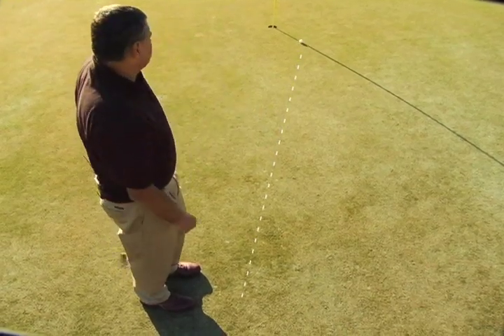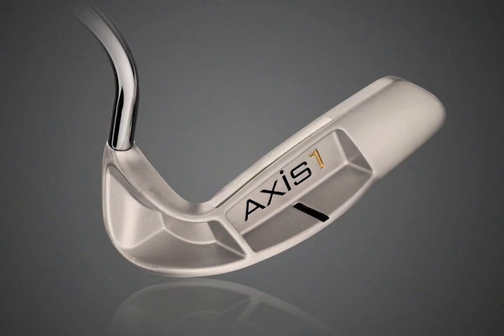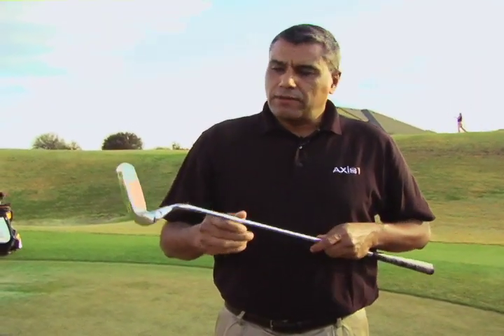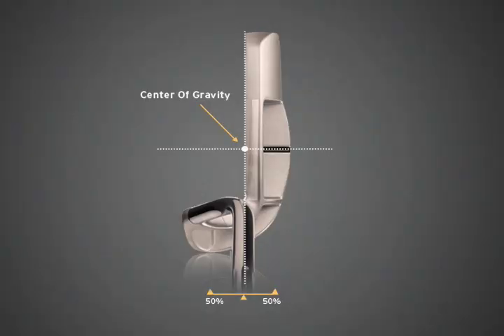Being an industrial designer, I knew that with modifications I could create the first torque-free putter. By pushing the weight forward, we created a patented heel counterweight, which for the first time allowed us to place the center of gravity exactly on the sweet spot of the club and in line with the axis of the shaft.